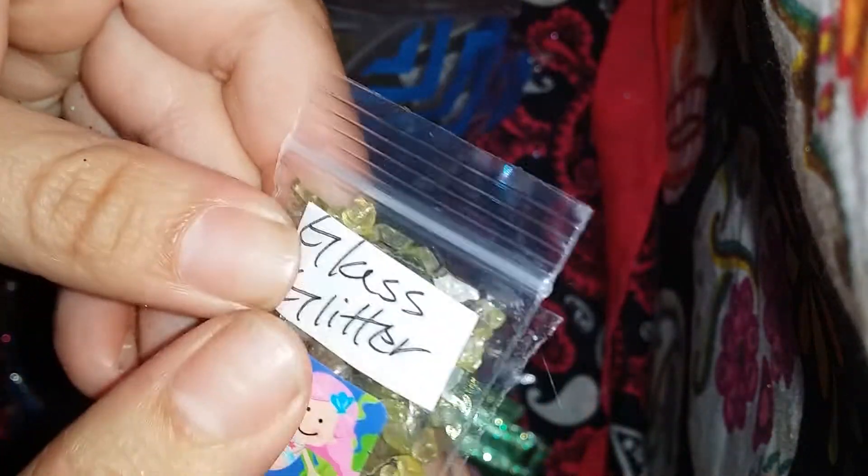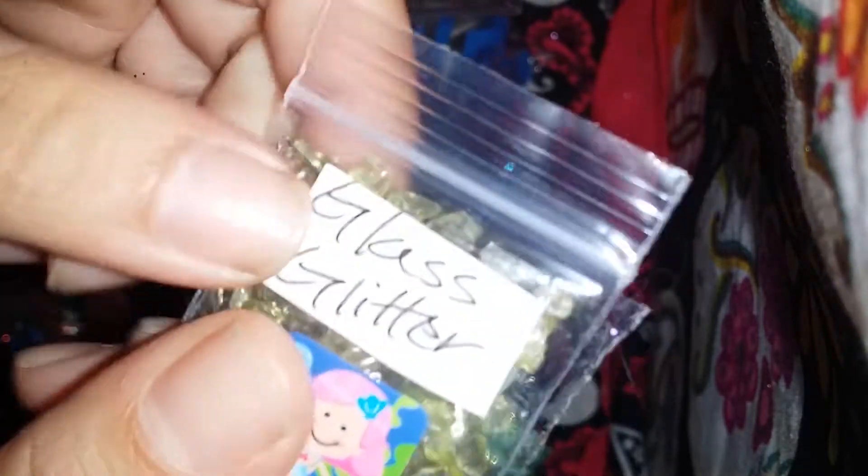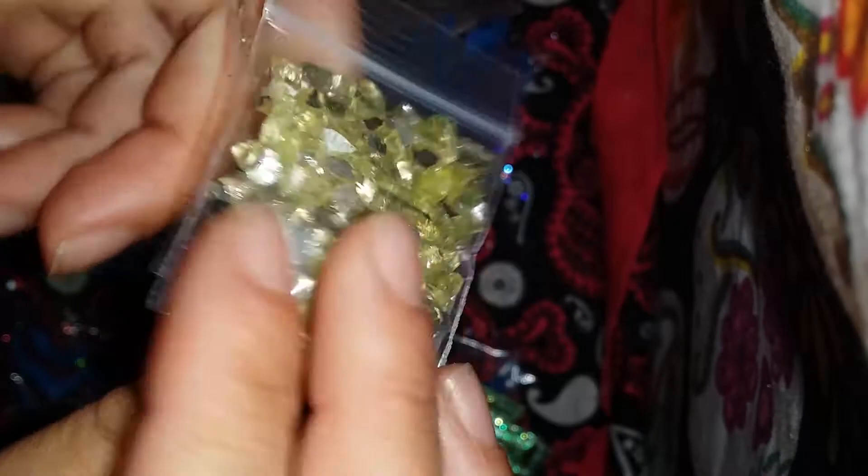And then she sent this glass glitter, but it's very chunky. I would really like to use this on resin. I don't know how it would do on nails considering how chunky it really is, but I suppose you can use it for other stuff.